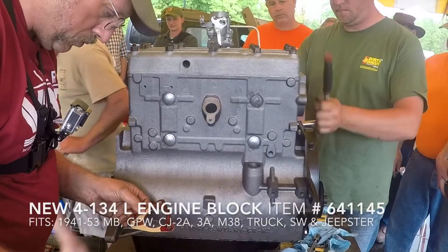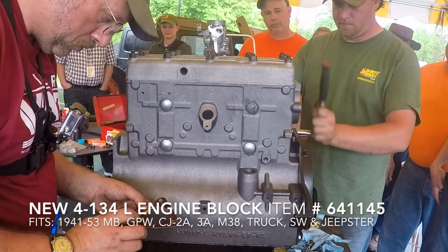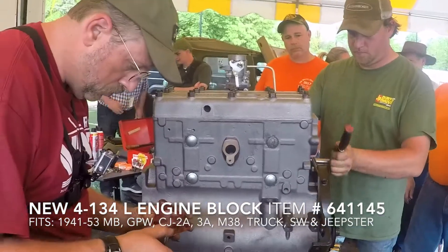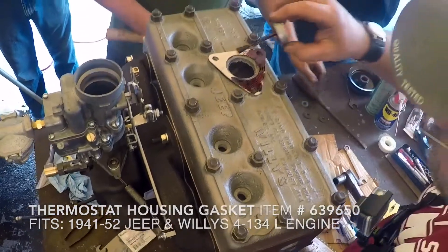This new 4-134L engine block fits 1941-53 Willys MB, GPW, CJ2A, 3A, the M38, Willys Truck, Station Wagon, and the Jeepster. Place the thermostat housing gasket onto the head.